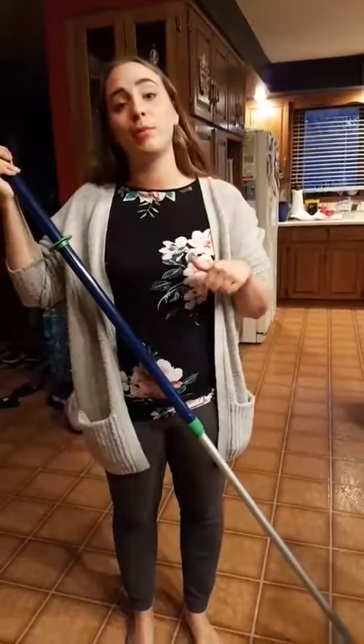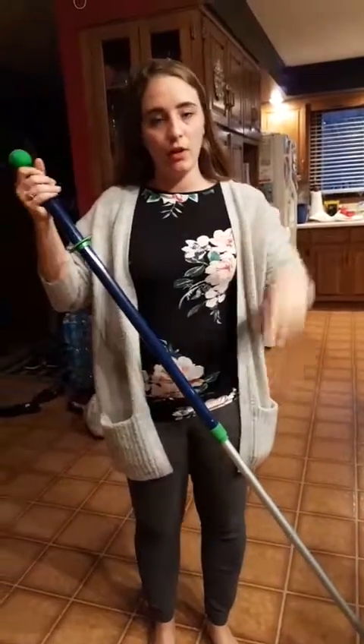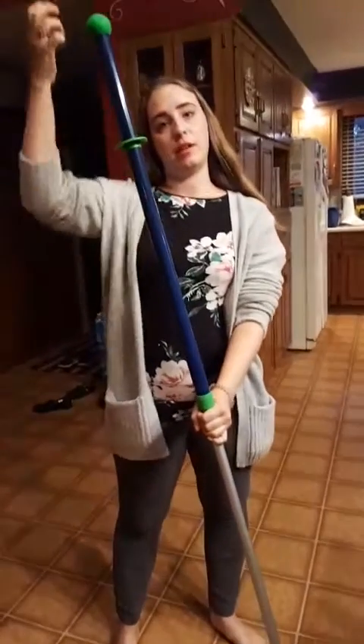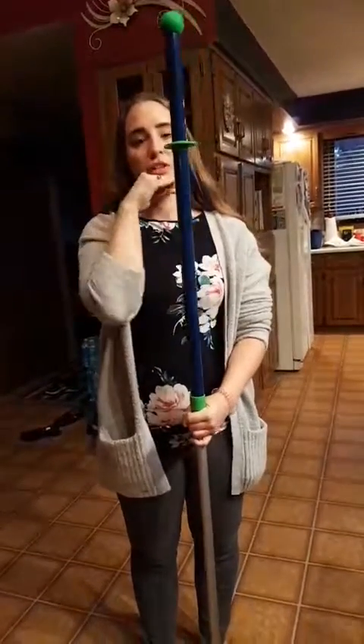I'm actually going to do the mop quick because it's getting dark outside and I want to show you guys how easy it is to brush everything off. So if you take a look down, this is our mop. It's totally adjustable, you can make it higher or lower. Mine's really high right now but usually I'd recommend just with a twist to put it down to about your chin.